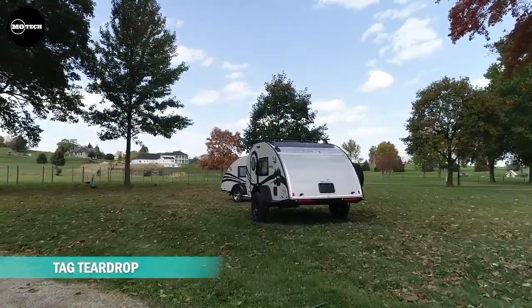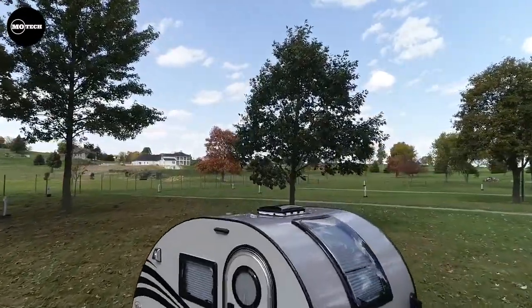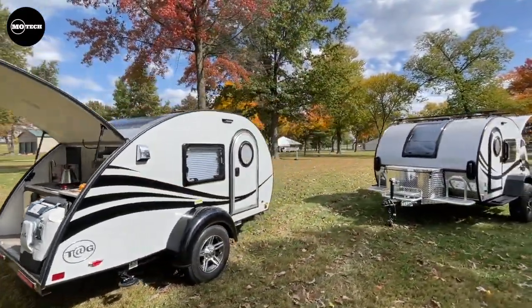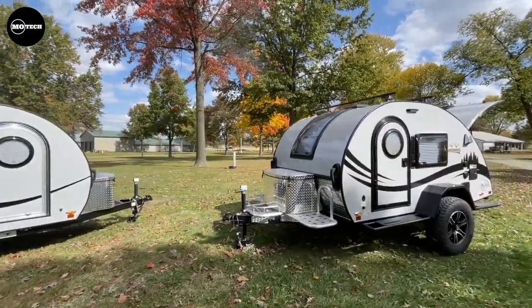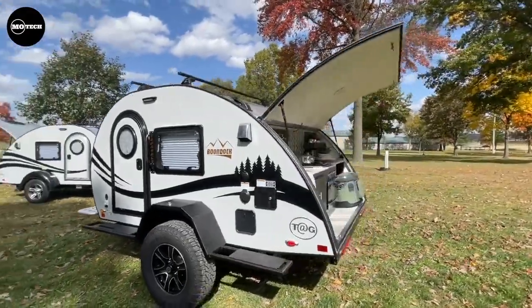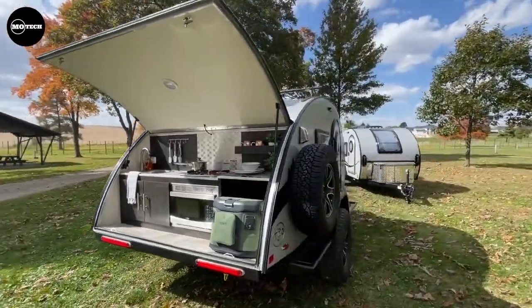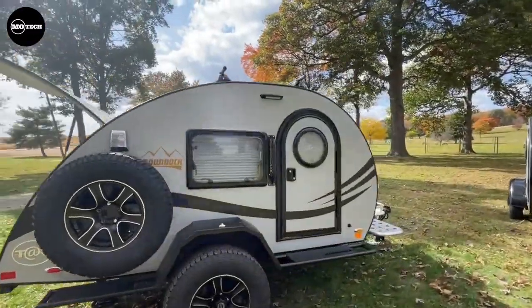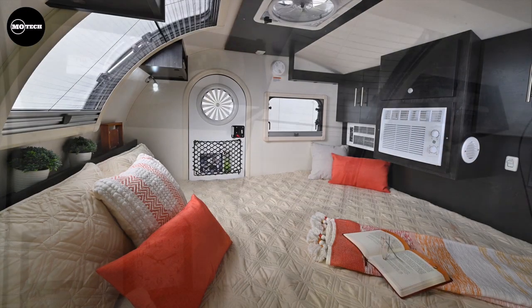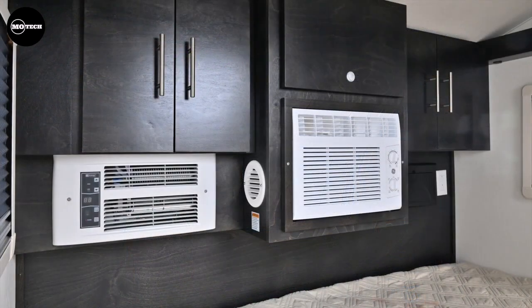The TAG, built by NuCamp, is lightweight and easy to tow, making it the perfect option for someone looking to take their camping experience to the next level. Don't be fooled by the TAG's small stature — this teardrop trailer includes all the tiny home amenities you need to camp comfortably. You'll be surrounded by nature as you use the well-equipped rear galley. At night, you'll climb into a warm and cozy interior, complete with a large window for stargazing. If you're looking for a little more room, the TAG XL has a 12-inch expanded interior.